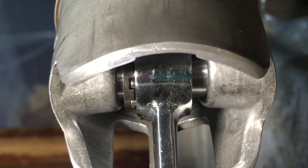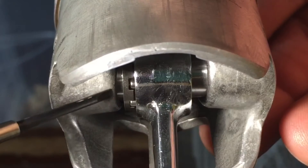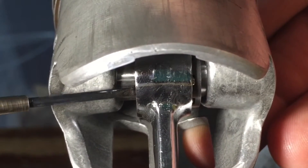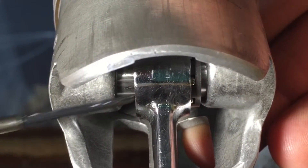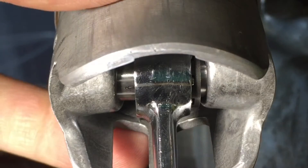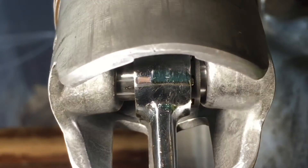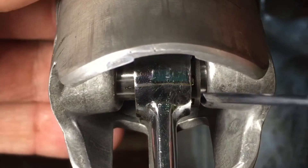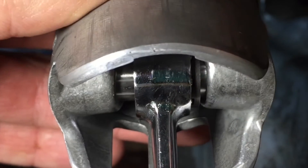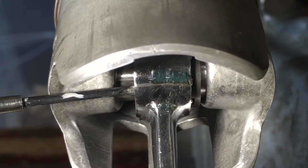It can slide side to side because it's skinnier than the original one. See how I'm sliding it over to the other side — it just plays around in there. It might be within tolerance, but the rollers are also smaller than on the original: they're not as long, and there are fewer of them. It's just not a better bearing.